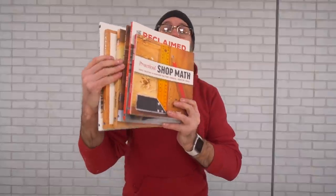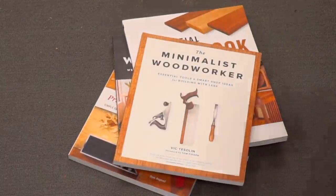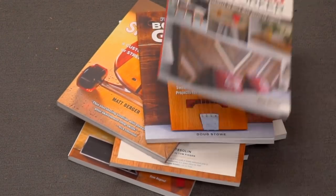Before we talk about this pencil making sled, I do want to say that I am finishing up my third book, which is due later this year and will be put out by Spring House Press. I'm not ready to talk about that book just yet, but the publisher did send me a handful of books to give away. I will do a random drawing in a couple of weeks — there'll be a link down in the description on how you can get involved in that drawing.